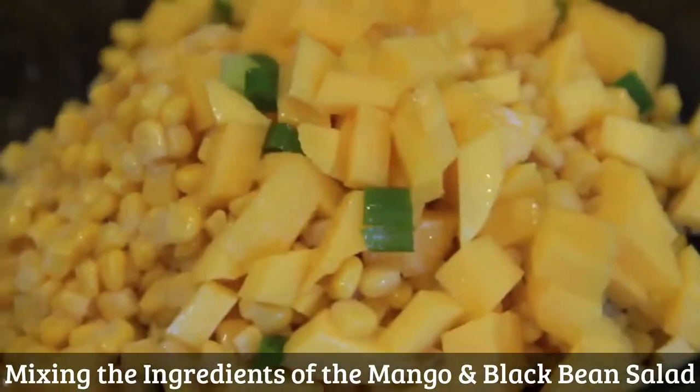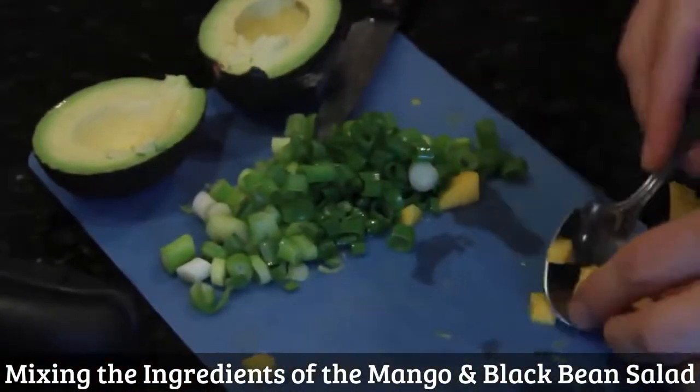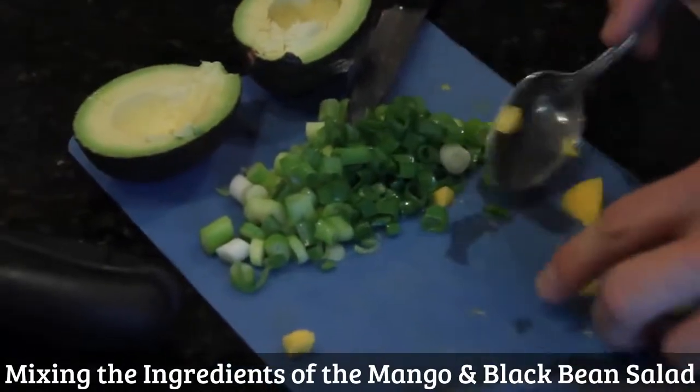This is such a great salad for the summertime, especially if you're barbecuing or grilling. I even enjoy it in the wintertime because it kind of reminds me of summer.